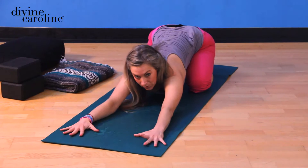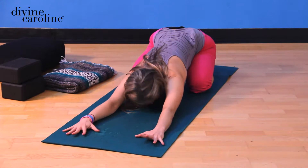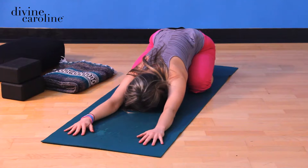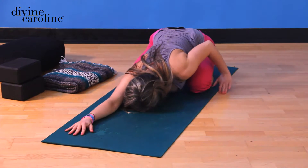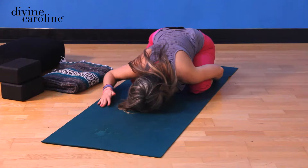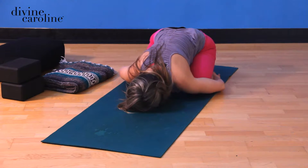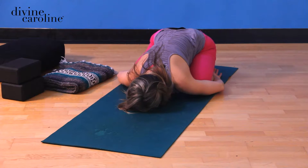This is actually lightning bolt pose, or modified child's pose. If this feels really yummy, you can definitely chill here for a little bit. But the classical pose is with the hands beside the feet. You can get really kind of lazy about it and let the shoulders roll forward and let the heart melt forward.